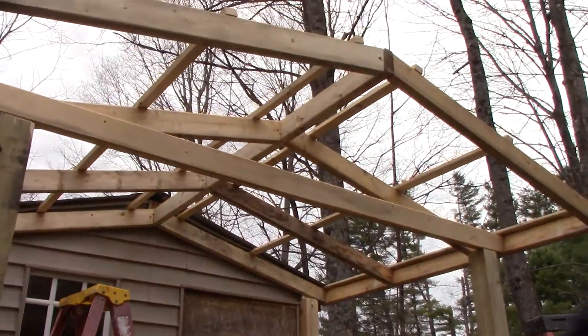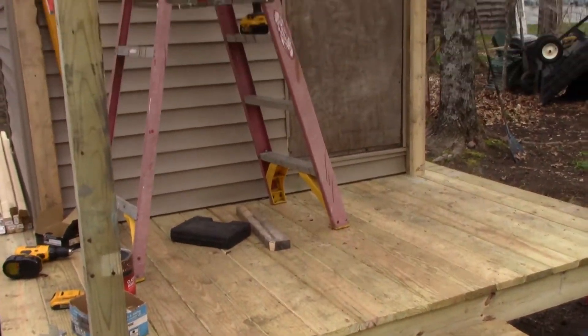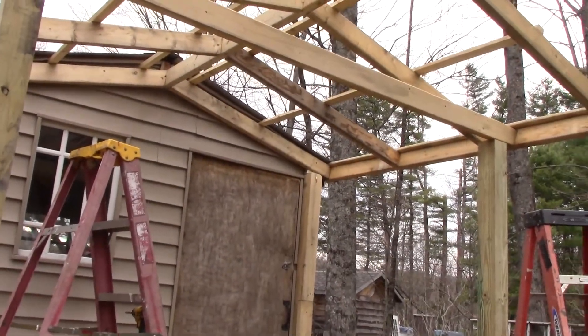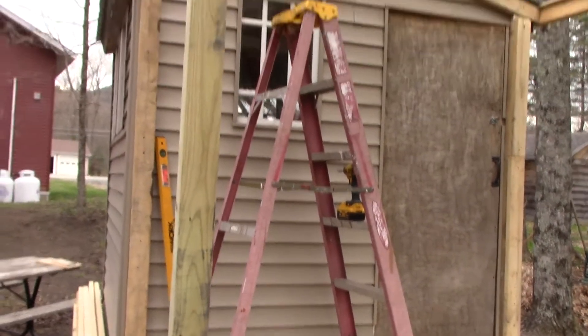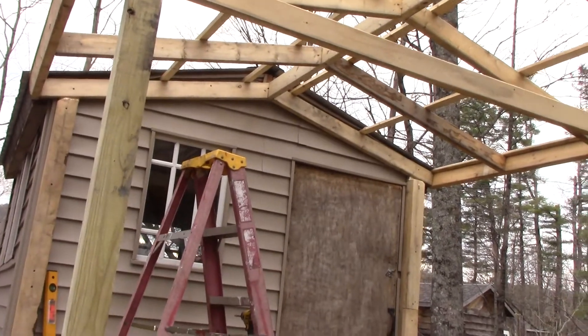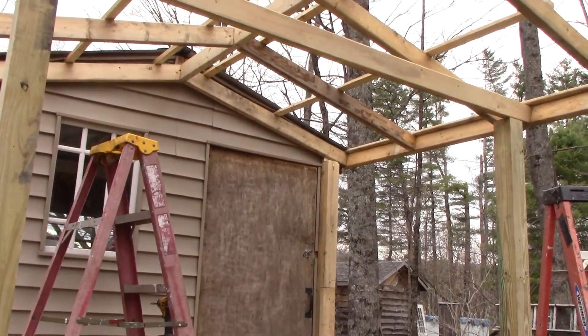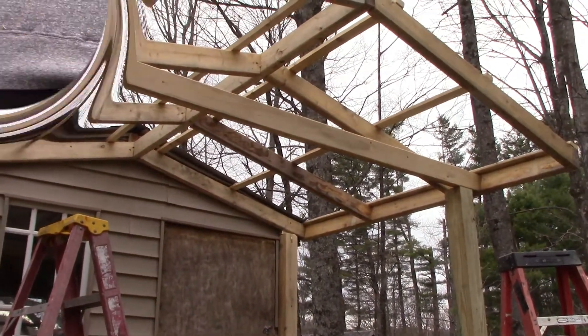We've got to figure out what we're going to use for tin for the roof. We've got a six-foot roof and about a one-foot overhang from the deck, so I've got to put some metal on it. I think I'm going to put a four-by-four up there for support, but I kind of ran out of the right lumber that I needed. So this is what we've got for right now.